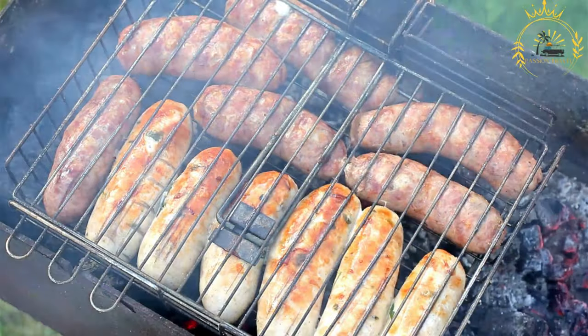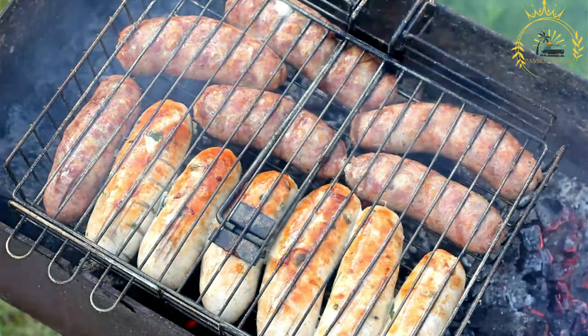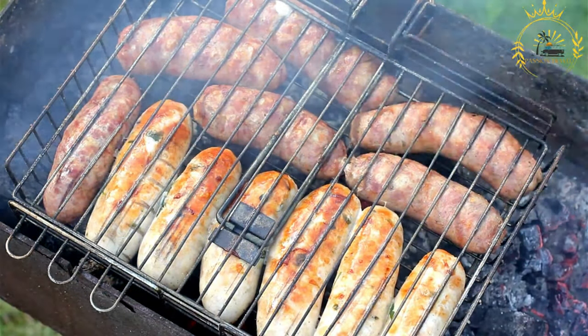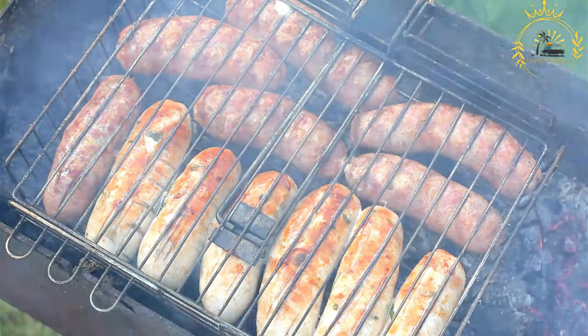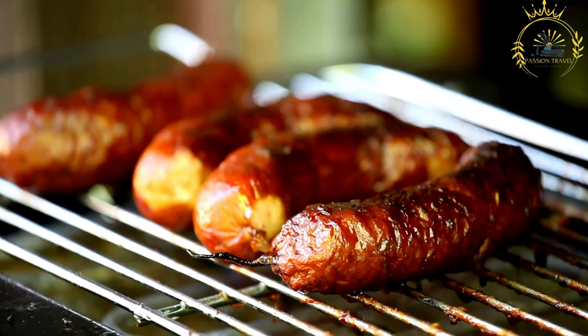Ingredients and preparation. Boerewors: a coiled sausage made from a blend of meats, often including beef, pork, and sometimes game meats. It's seasoned with a mix of spices including coriander, cloves, and nutmeg, giving it a distinctive taste. Roll or bread: a soft roll, often referred to as a hot dog bun or similar type of bread, is used to hold the sausage and other toppings.